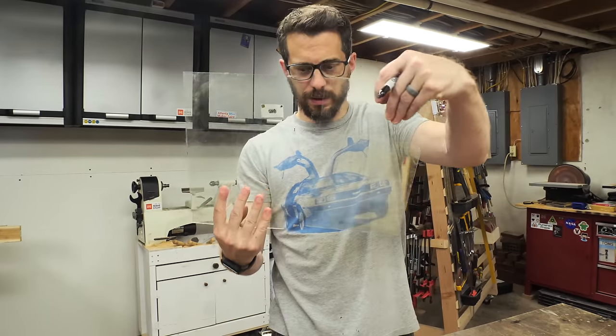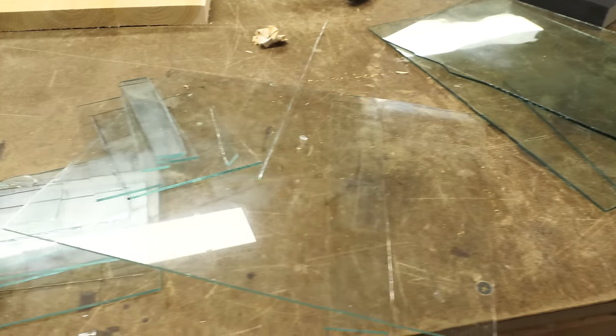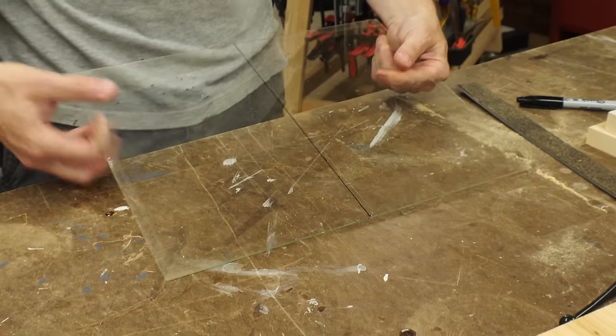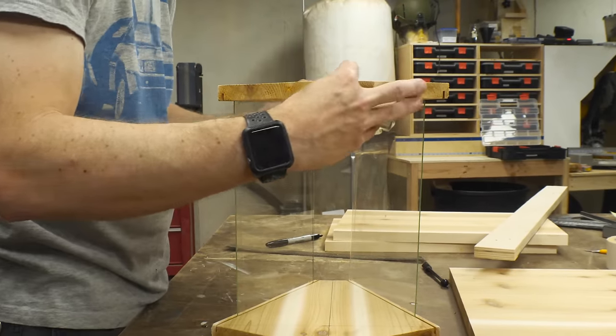The first one didn't quite work, and luckily I have some extra glass. So we did some practice pieces and I think I got the hang of it now, so we're gonna try it again. I found it was best to hold the scoring tool 90 degrees to the glass, be really firm on it, and just barely push down. And if you get it right, you'll hear a really consistent low crackle sound from edge to edge.